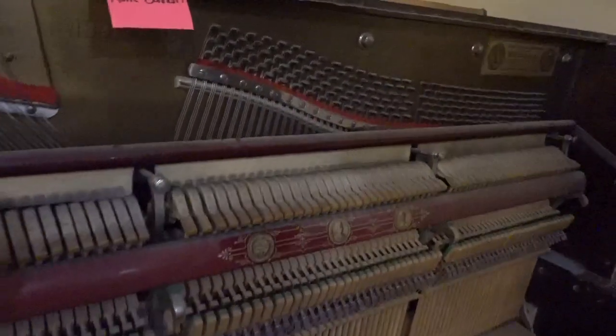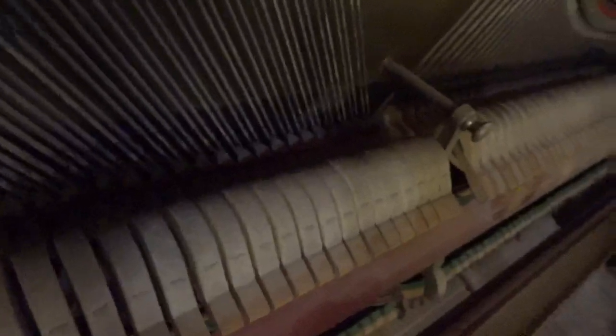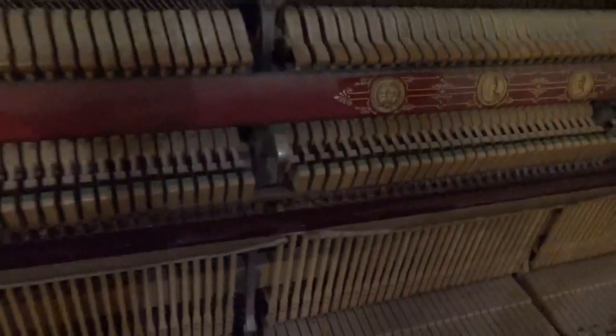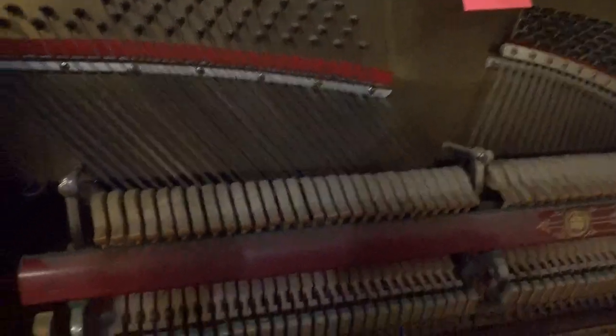We're going to be doing a refurbishing on this one. For the most part, things will be kept original — we'll just make everything function as well as it possibly can. The keys... I think we have to redo the keys. The original ivory is in quite poor condition. Actually, I've got to double check — I have it written down what they wanted me to do on the ivory, whether to keep it or try and work with the existing ivory. Either way, we can make it work.